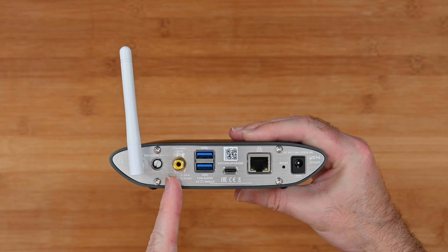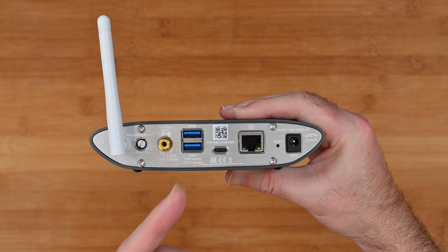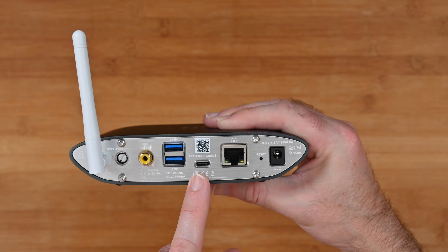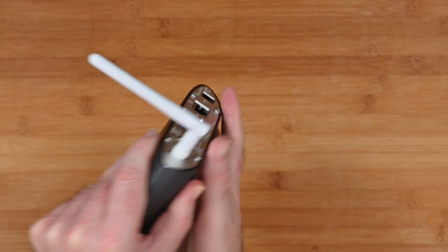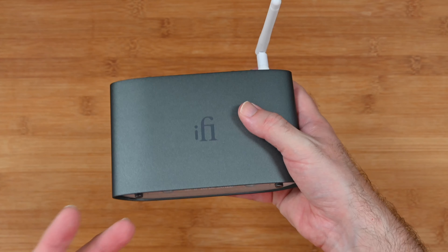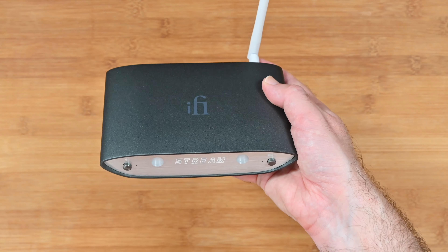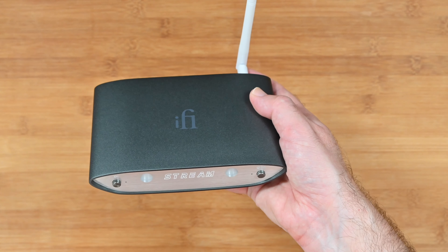There's also the exclusive mode dial on the back, where you switch to the mode you want — this could be all-in-one mode, Roon only, Tidal only, NAA (network audio adapter), or DLNA. Then there's the S/PDIF or coaxial output, a couple of USB ports, a system upgrade port, Ethernet, a reset button, and the power input. Once you've got this set up — which is fairly easy — and connected your DAC, you can hear it via headphones or a little amplifier. It's an absolutely superb and neat box of tricks, with access to DLNA, Tidal, and Spotify working so well.